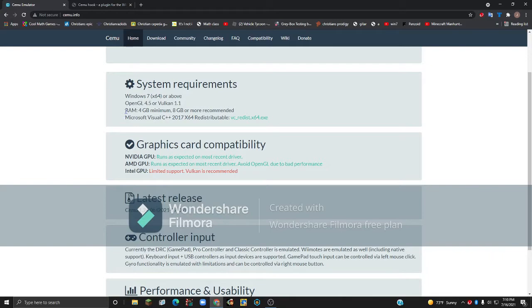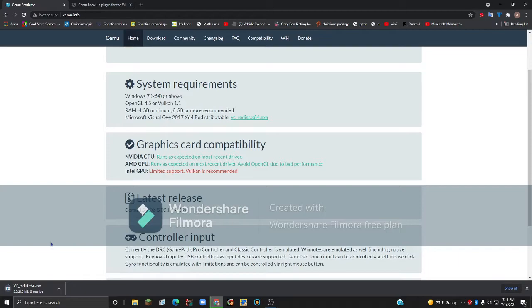You want to have a minimum of 4GB of RAM, but 8GB is more recommended. You'll also need Microsoft Visual C++ 2017 x64 redistributable — the download link is right there, so if you don't already have it, just click on that.